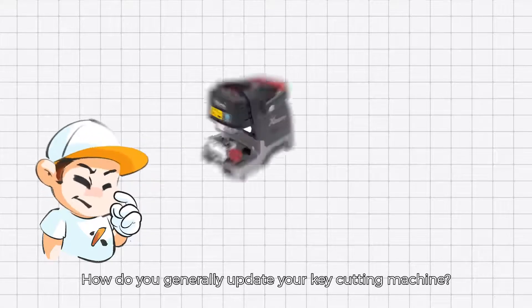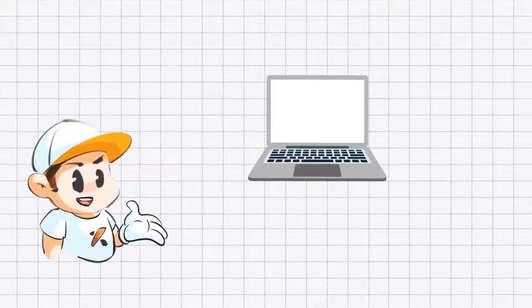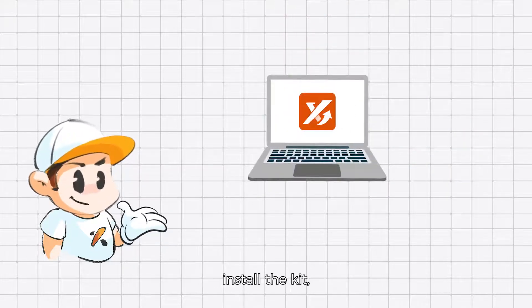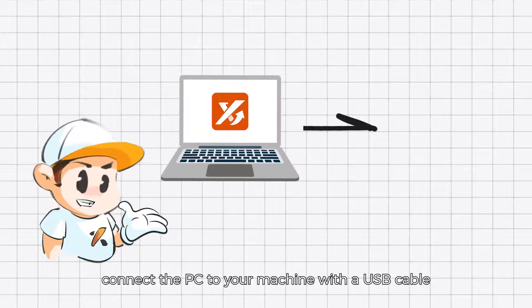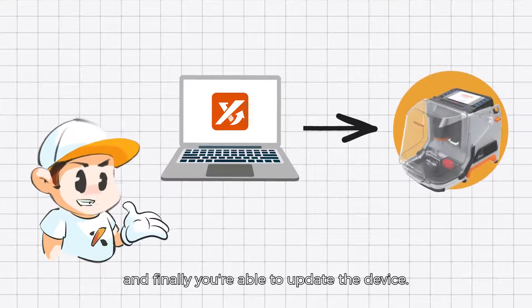How do you generally update your Kitati machine? Using a personal computer, download the upgrade kit, install the kit, connect the PC to your machine with the USB cable, and finally you are able to update the device.